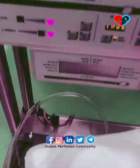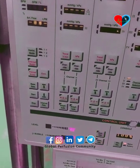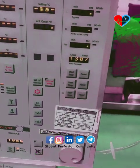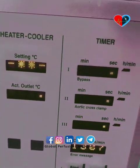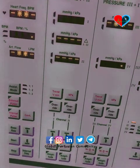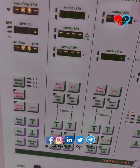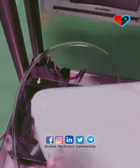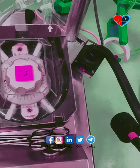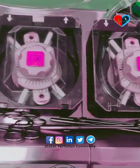This machine also has different options, including pressure, temperature, heater-cooler, and timer. These are operated by the perfusionist as per the heart surgery procedure. To know more about cardiac perfusionists, cardiac surgery, and cardiac perfusion, do subscribe to the channel Global Perfusion Community.